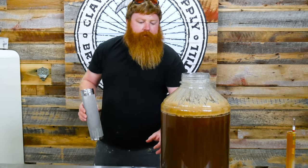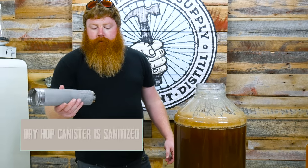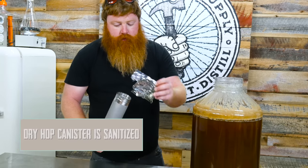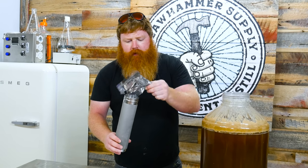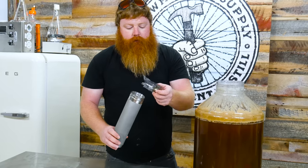So we're going to dry hop this for five days in the keg. We're just going to use a stainless steel dry hop device. We got an ounce of mosaic. I sprayed these with Star San, so they should be good. The table's been sprayed. And now we got an ounce of citra.